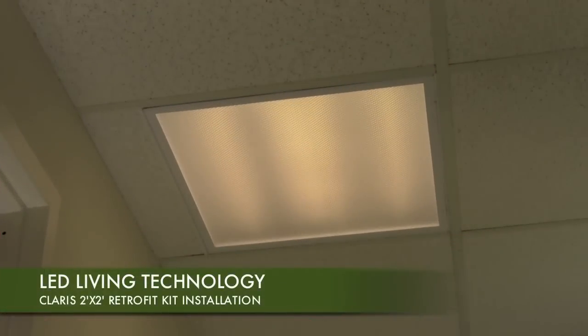Welcome to the LED Living Technology instructional video on the revolutionary Claris LED 2x2 Troffer Retrofit Kit, designed for up to 62% savings over pre-existing fluorescent U-tubes. Installation is both quick and easy, featuring LED Living's patent-pending Rapid Thermafuse technology.